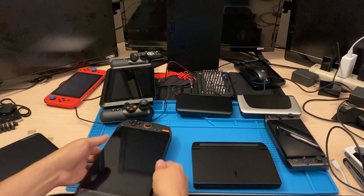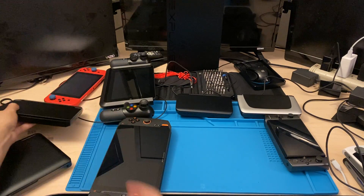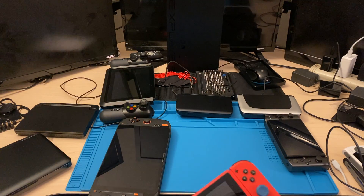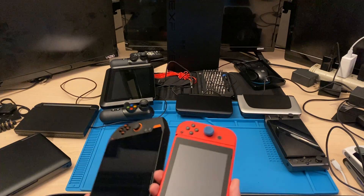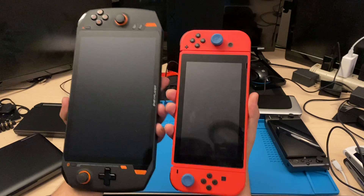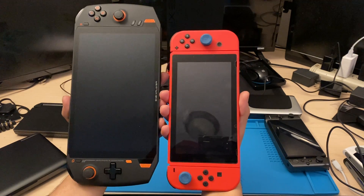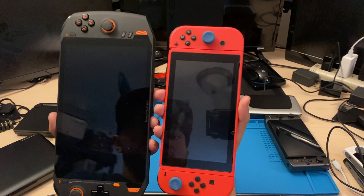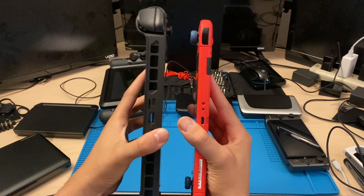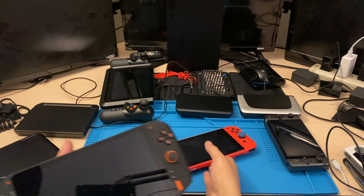So we're going to start off with the Switch since it's probably the most common one out here. Hopefully my angle is good and my hat and face is not in the way. It's a lot bigger, right there. Yeah, it's big. Thickness-wise, it's a thick boy, but it's more comfortable on the hand.